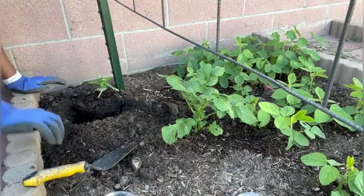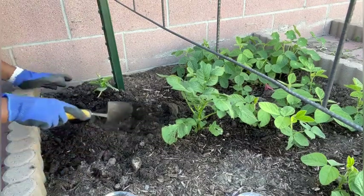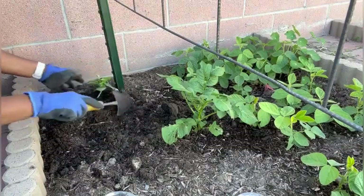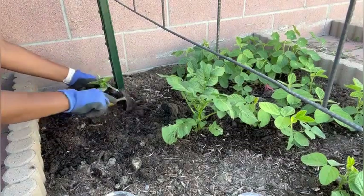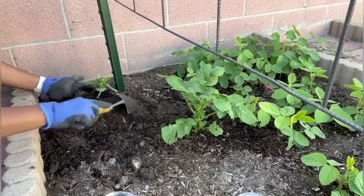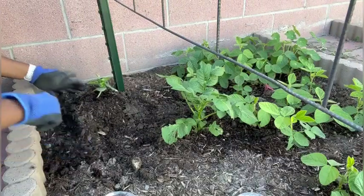I'm planting this a little bit higher because I don't want slugs and roly-polies eating these seeds. Since the roots are well-formed, this is going to be okay in a week or so.